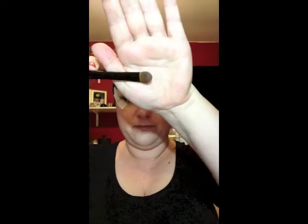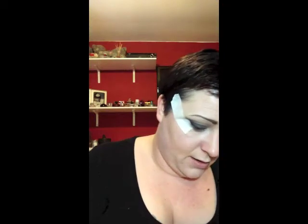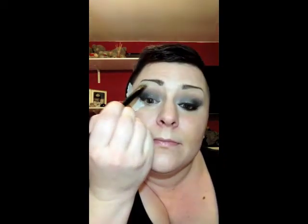You can hear my children laughing in the background - they're downstairs watching a film with Daddy. Now, next step: big fluffy brush, going in with the palest colour, Anonymous, which is my favourite brow highlight. You're just swishing that all over, blending that into the Laced so it's all seamless. I'm actually going to put a little bit down here into my tear duct just to highlight that area as well and really open the eyes, because this is a really dark look.